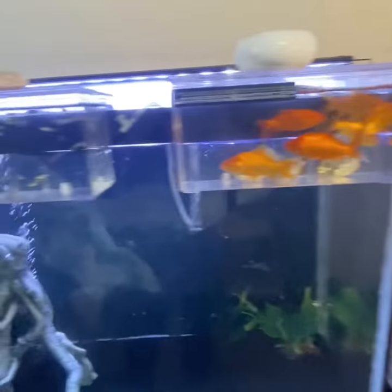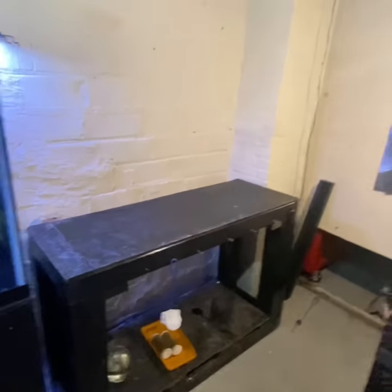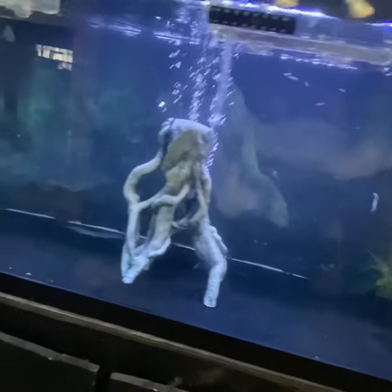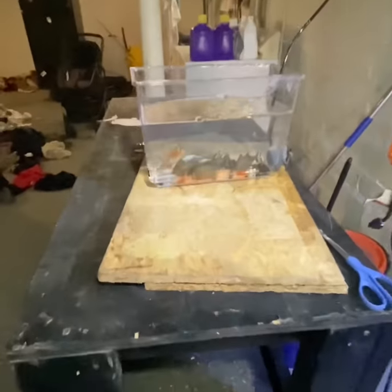What's up y'all, it's Piranha here. Where's this fish tank? This fish tank is getting a new background on it — see this background back there? The nine red bellies in there.